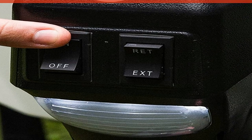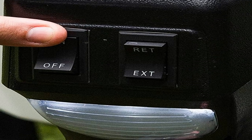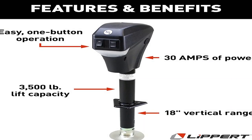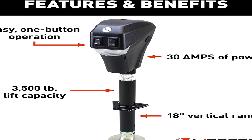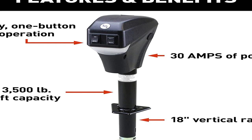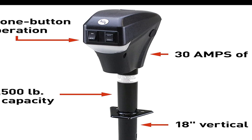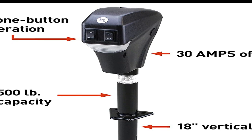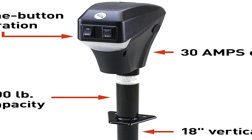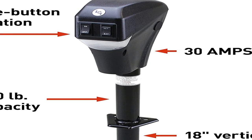With the push of a button, the power tongue jack can lower and raise your A-frame 5th wheel RV or travel trailer quickly, quietly, and most importantly, without you doing all the work. This is the jack you need on the road so you can spend less time setting up and more time enjoying your travels. Designed with 30 amps of power, a durable textured casing protecting the jack from damage, and a black powder coated finish, this electric jack was built tough head to toe to handle all the rigors of the great outdoors and RV travel.